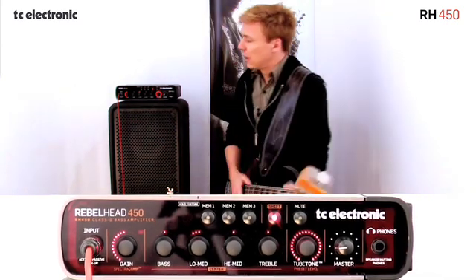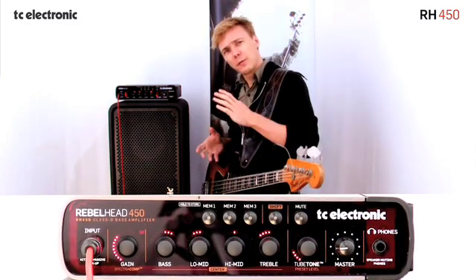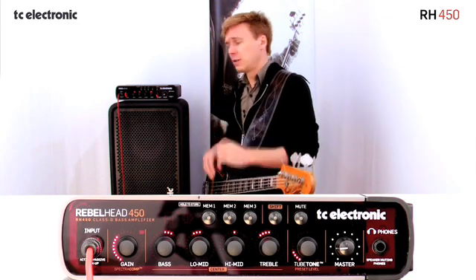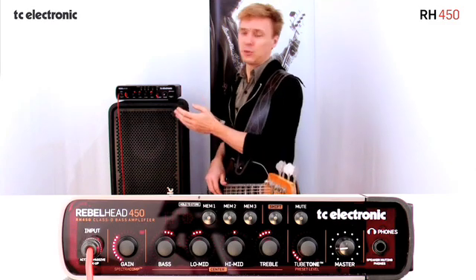Really nice. Another really cool thing about the SpectroComp is that you know how many compressors actually take away from your sound when you add compression, because of the gain reduction happening in the compressor. We've taken that into account with SpectroComp.